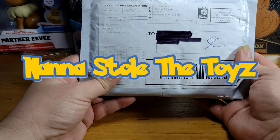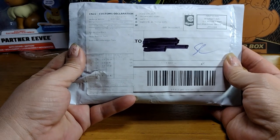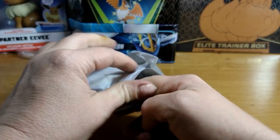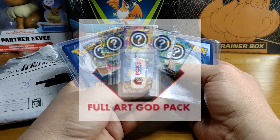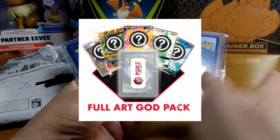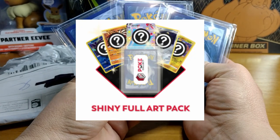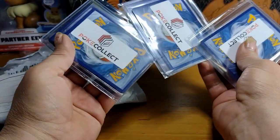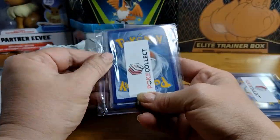Hi guys, so this is exciting — we've got our package from overseas. I'll put the link in the description. We went to a site called Poké Collect; they put together their own special bundles. It'll be interesting to see if this is good value or not. It's really well packaged. We got a full art god pack for $29.95 US, a shiny full art pack for $8.95 US, and a promo pack for $11.95 US. They don't say which one is which — that's a shame.